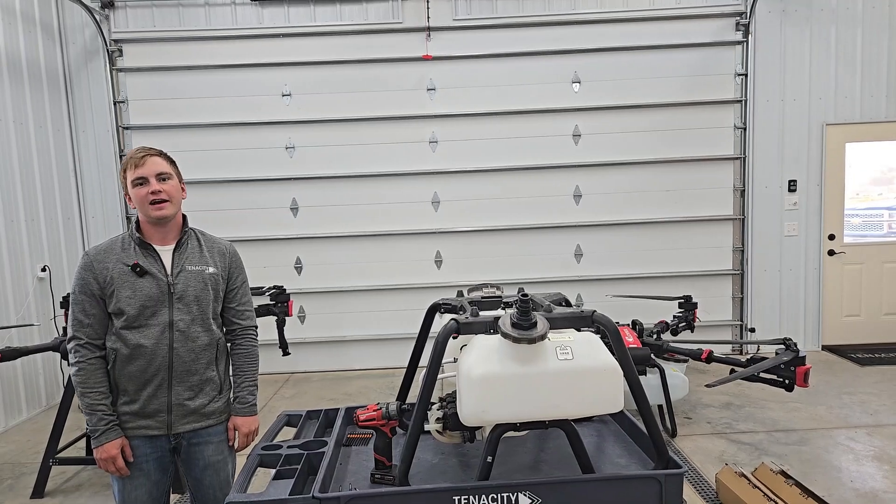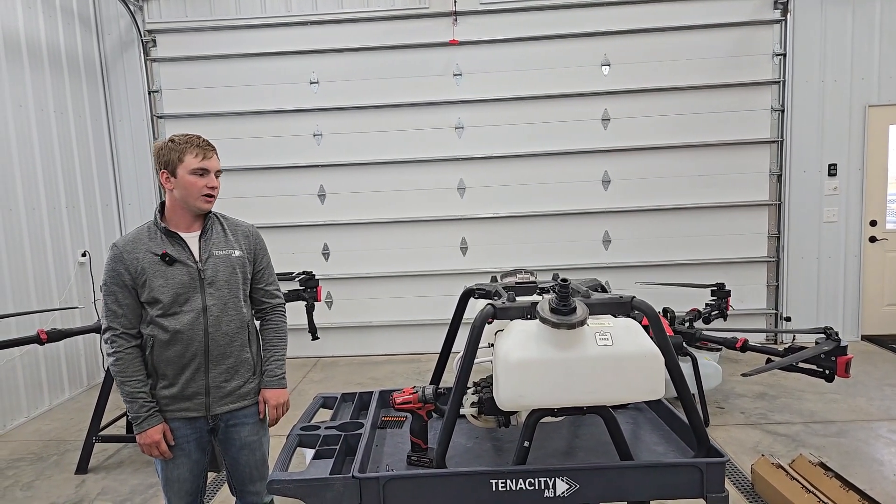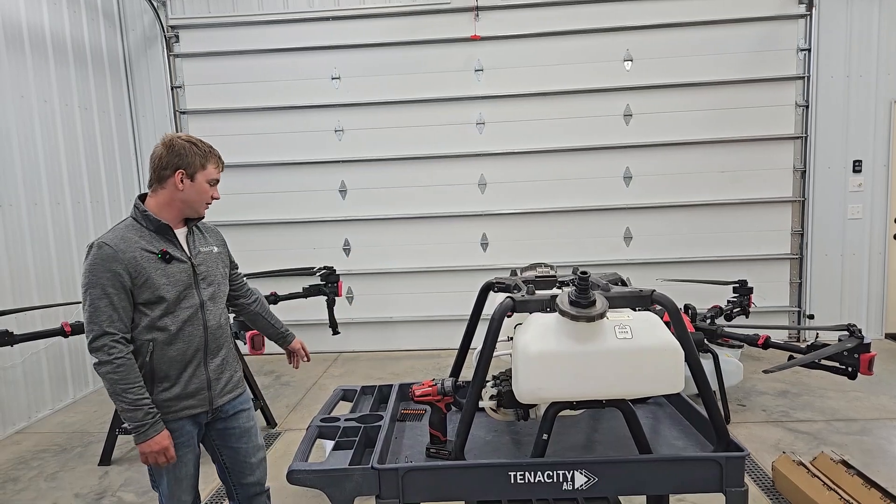Hello everyone, this is Evan with Stenastly AG. Today we're going to show you how to swap the 50-liter tank to the 60-liter tank.